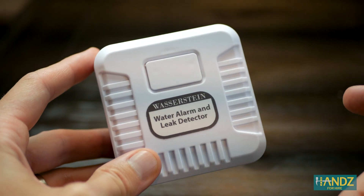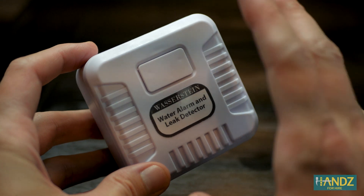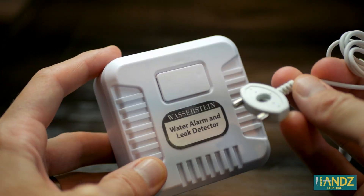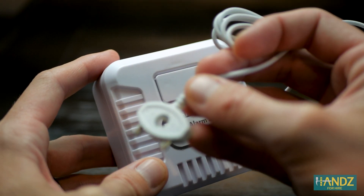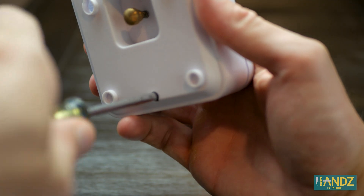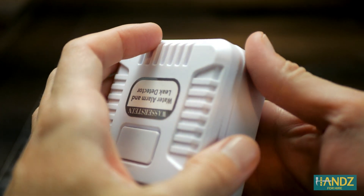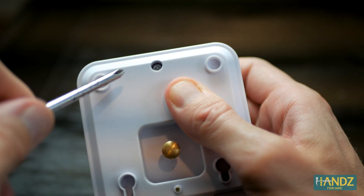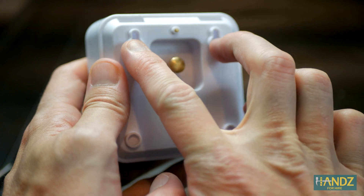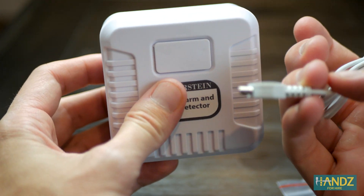We're going to test two products today, both made by Wasserstein. Let's test this one first. This is not a smart device. The benefit of it is it's just a simple 9-volt battery install. It is kind of big and bulky but they send a wire sensor with it so you can put it just about anywhere and fit it in tight spaces and still get the benefit of the alarm. They provide a 9-volt battery so let's get that in there. They also give you a couple wall anchors in case you want to mount it on a wall, and you can plug the wire sensor in and slide it under something so everything is out of the way.